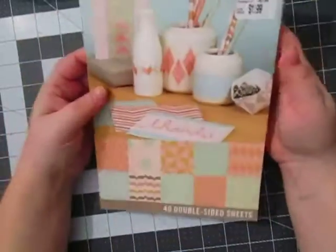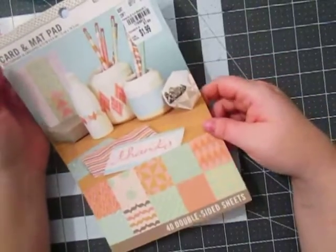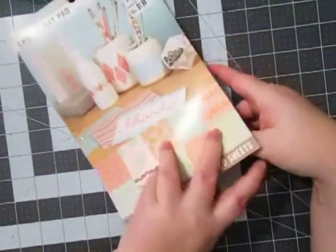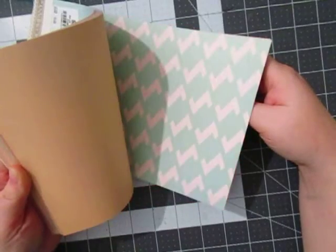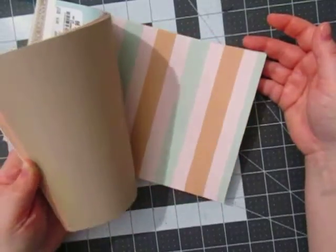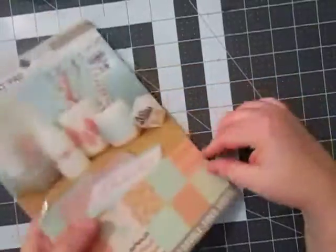The last thing I got from Tuesday Morning is this paper pad. It's about 9.5 by 6.5 inches and it was only $1.99 — I wish they had more, I would have picked up more. It's meant for cards but you can use it for different things. For $1.99 you get 40 double-sided sheets. Really pretty — pinks, teals, a bluish teal, and some oranges. They are double-sided, which is nice, and there's no fold or crease in it for the card making, so you could definitely use it for scrapbooking for $1.99.